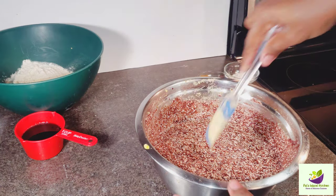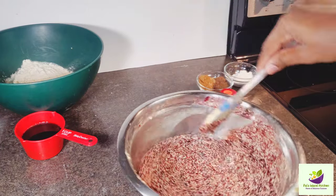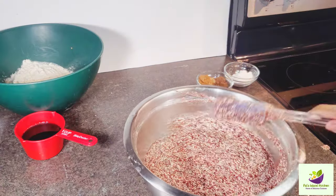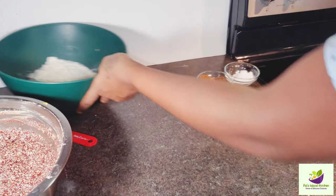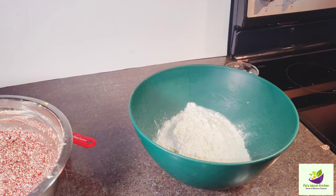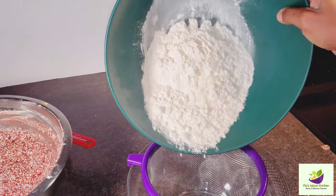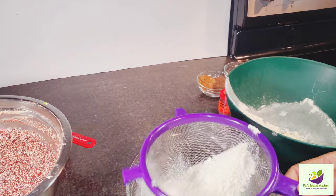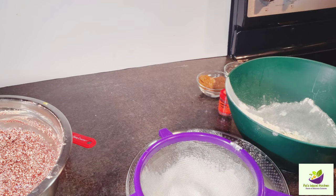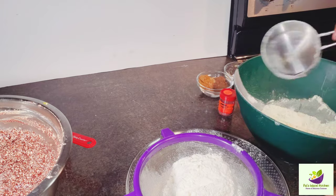I'm going to clean off the sides. That cup right there is some sorrel syrup I made to put in my cake. Here we have our flour and all our dry ingredients — sieving the flour with baking powder, nutmeg, cinnamon powder, allspice, ground cloves, and a little powdered ginger.